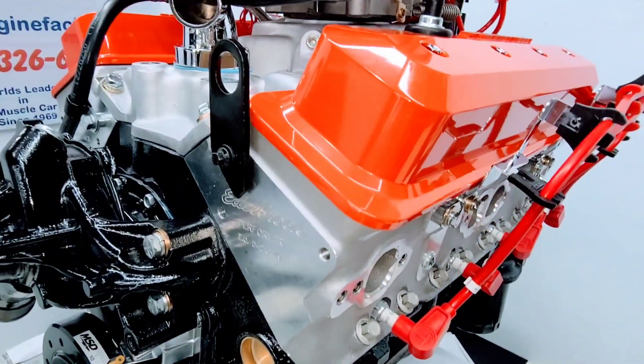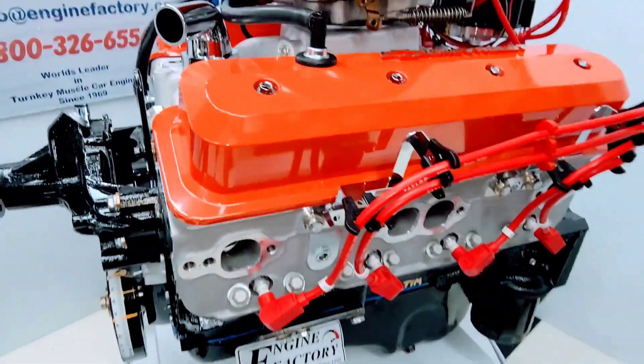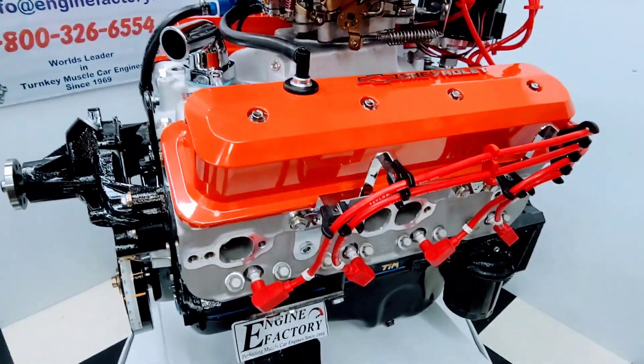It's a really nice Edelbrock Performer aluminum cylinder heads — the correct cylinder heads. All the roller rocker arms are fully adjusted and set.